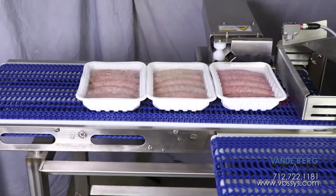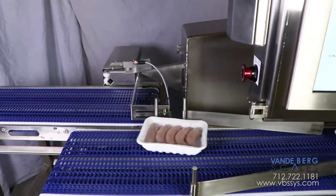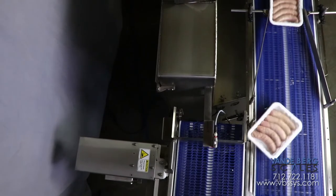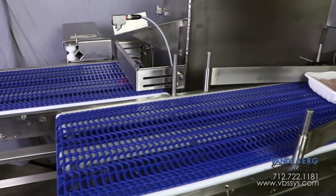Packages exit the customer's vacuum packaging machine three at a time. They transfer onto our conveyor and a divert will push the package one at a time to the infeed conveyor. The package is only pushed far enough out that it rotates 90 degrees as it transfers onto the infeed conveyor.